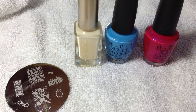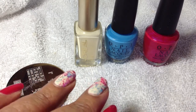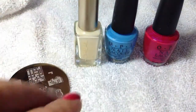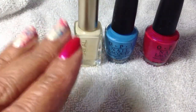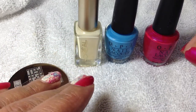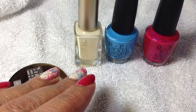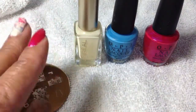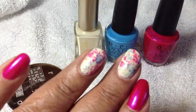Hey everyone, it's Representing 50 Plus. I want to show you this really cute, easy splatter nail mani that I did. If you look on YouTube you'll see a lot of different manis for splatter nails, which is a really cute effect, but it's really messy — you have to take a straw, dip it in the polish, and blow the polish all on your nails. This is the easy way to do it, and as you can see it came out fabulous.